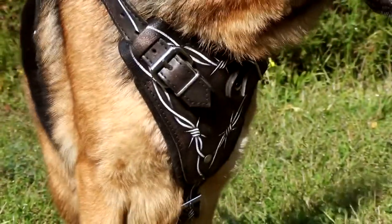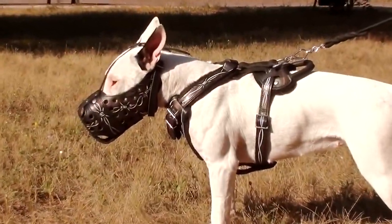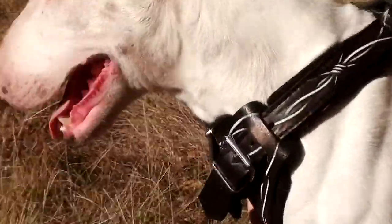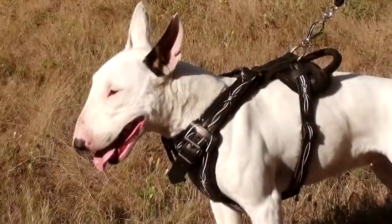Bob Dwyer Painted Harness is a unique style item made of genuine full grain leather. By design it's a high quality agitation training harness with wide chest plate, thick felt padding on it, thick felt padding on front straps and back plate, and wide durable straps for a snug fit.